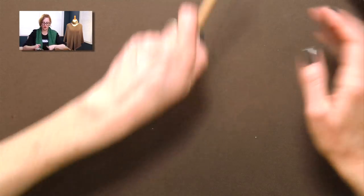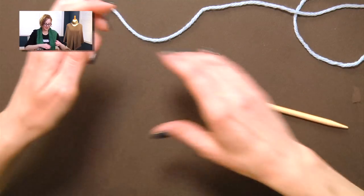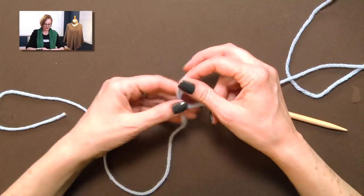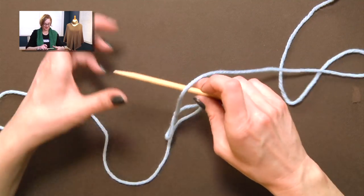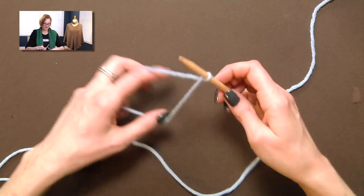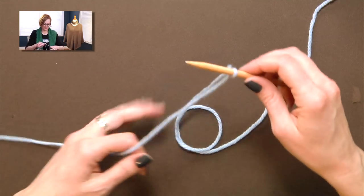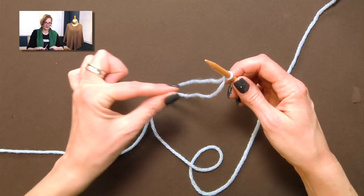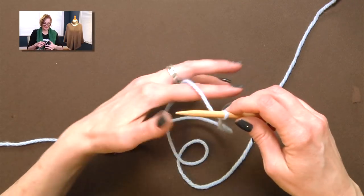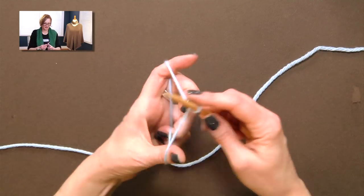The German twisted cast on is also sometimes called the old Norwegian cast on. I'm going to show you how to do this here, but if you need a slower review I'll give you a link to my dedicated video. I always start with a slip knot, though you don't have to. Get yourself in position like you would for a slingshot cast on — with a long tail, two strands hanging, put your left hand pincher fingers through those two strands, grab the yarn with your ring and pinky fingers, and cock your hand back so you have the slingshot. But we're going to do the German twisted.